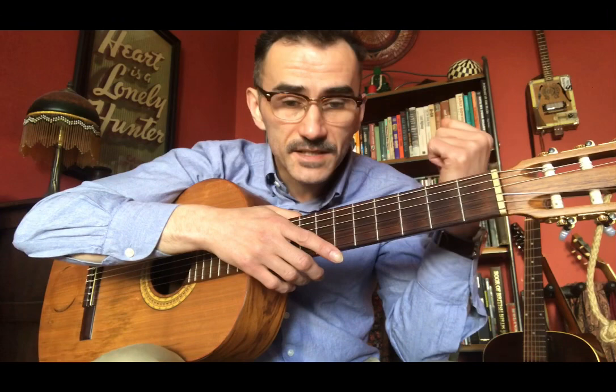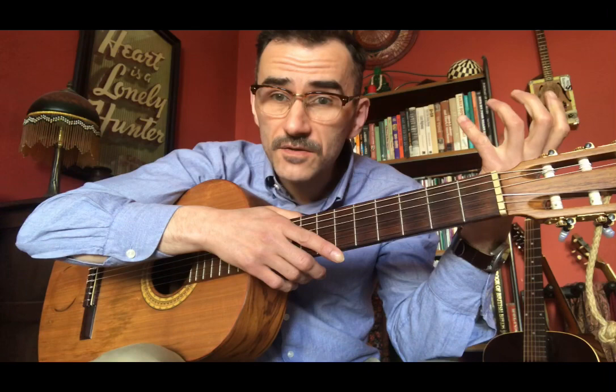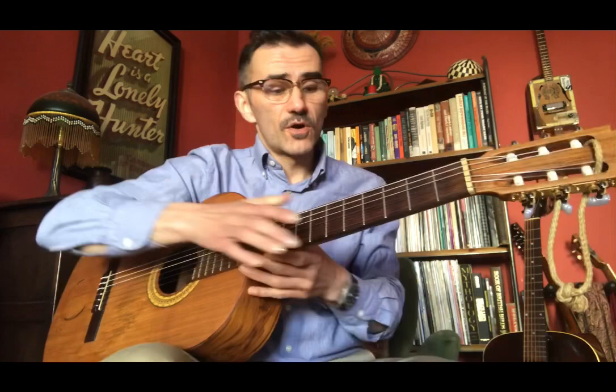In essence, it's a simple minor key blues style tune. It has a B section, has a few extra chords in there, it utilises a diminished chord run, and it utilises some chord inversions. But apart from that, it's fairly straightforward.